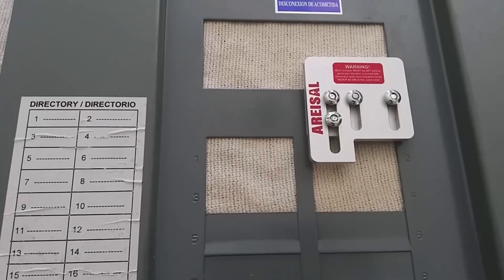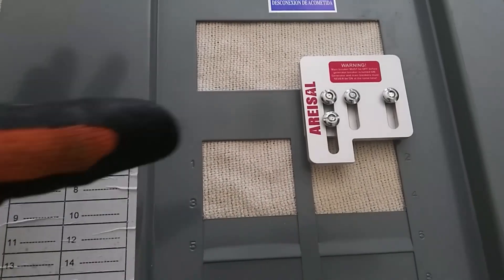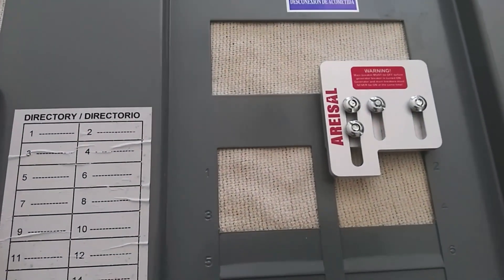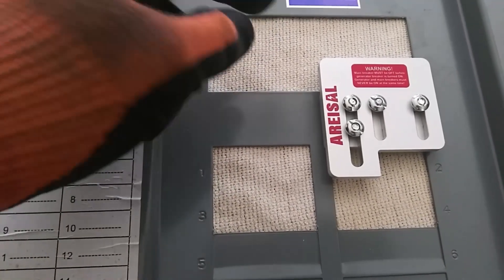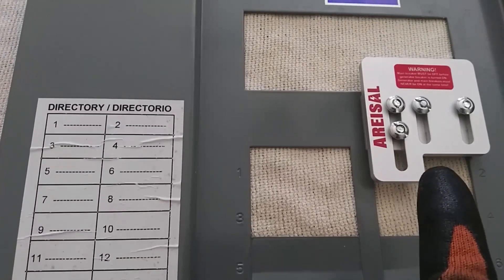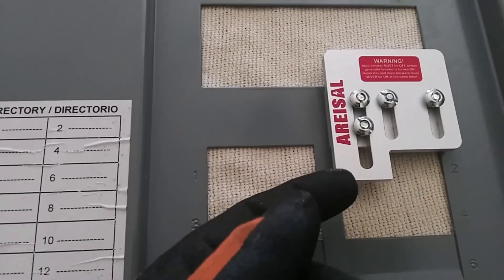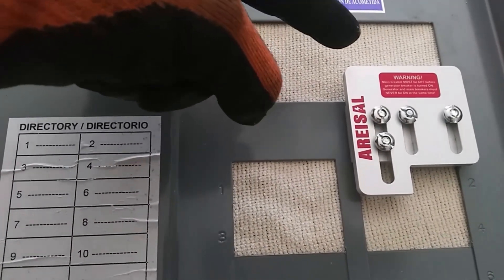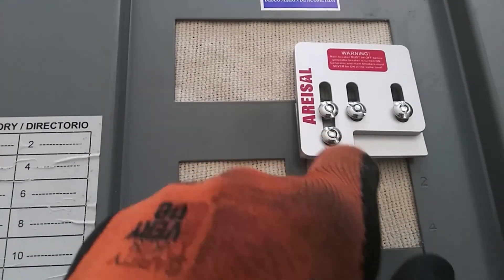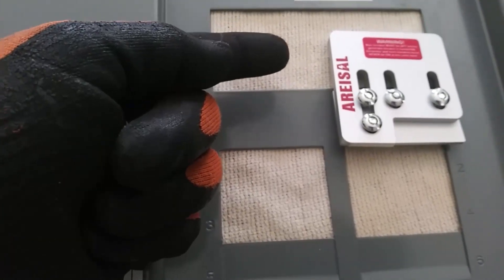I just got this sitting on here right now — I haven't fastened it — but I changed the plate that's back here and put it on correctly so this thing will actually slide. When you're on the grid, this is the position it will be in: the main breaker up here will be in the on position, and the breaker down here which is the generator feed will be in the off position. In order to activate the generator, the main breaker has to be turned off, which allows the interlock to slide over and releases the generator breaker to be turned on.